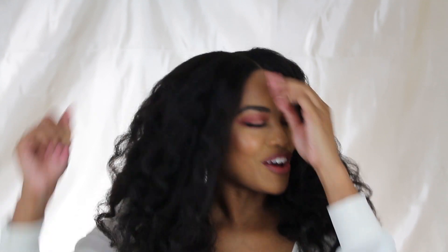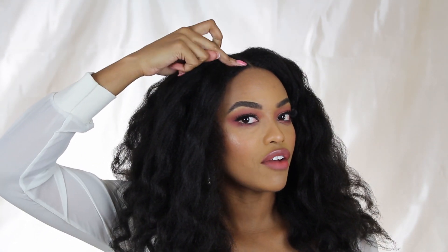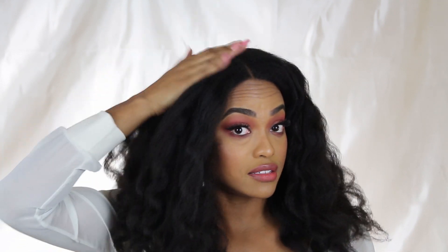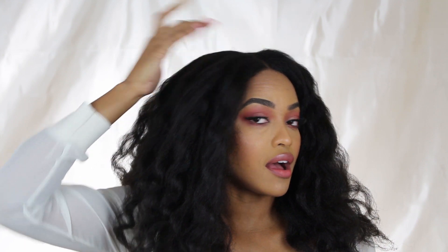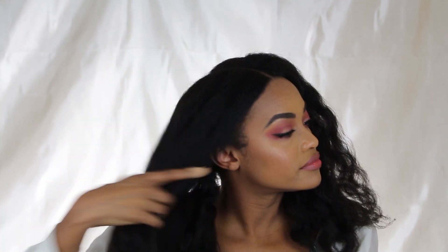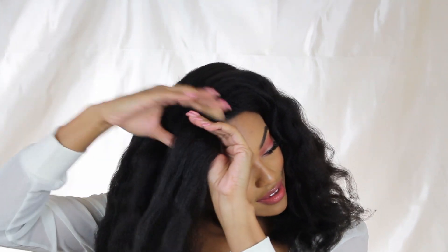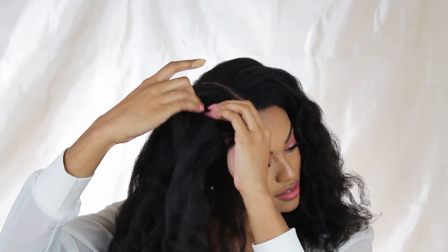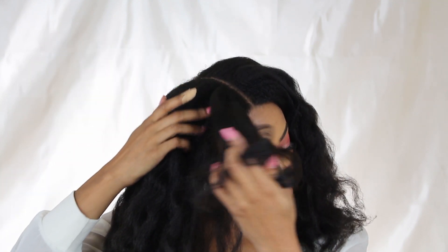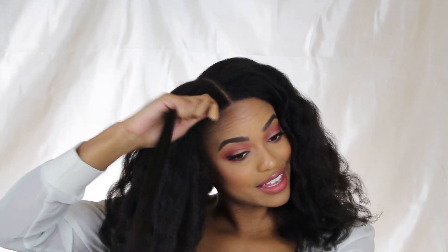What you want to do is braid your hair from the top down to your scalp — cornrow it from the top to halfway. I'm attempting this with no mirror. I'm brave, y'all, because I cannot braid.